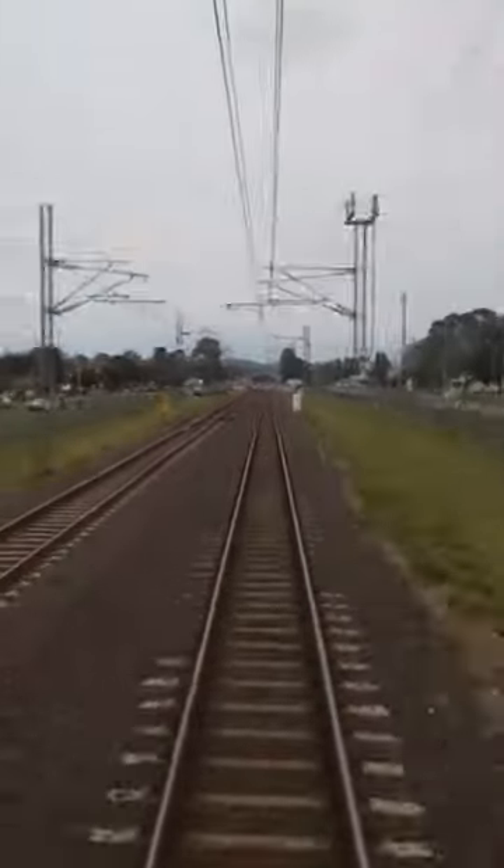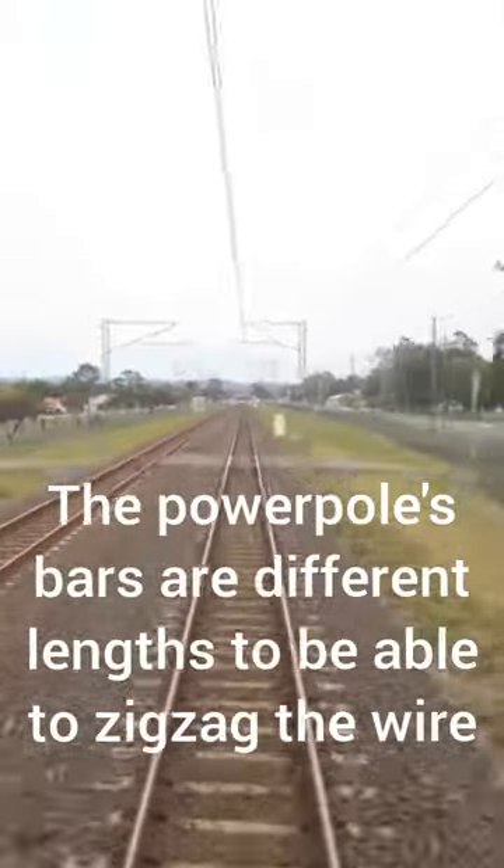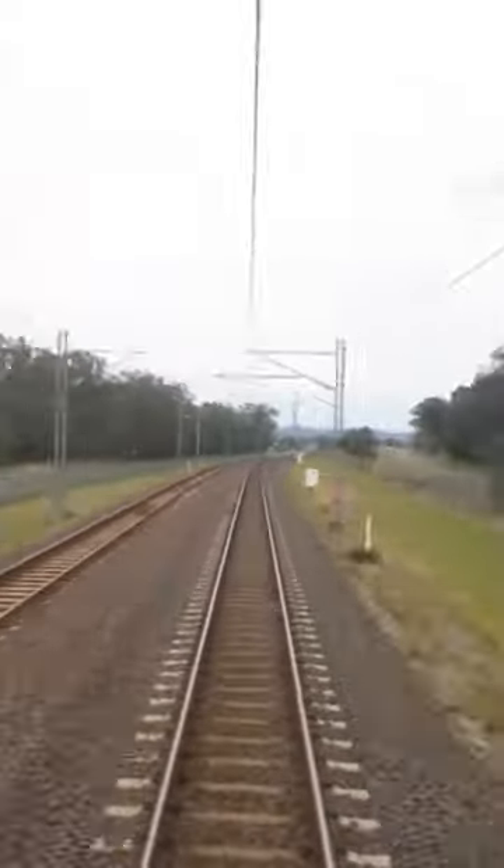As you can see in this clip, the OHL does a zigzag pattern above the tracks. This is to reduce wear and tear on the pantograph.